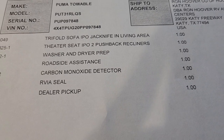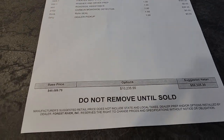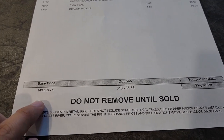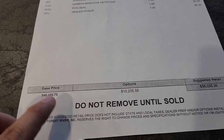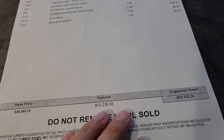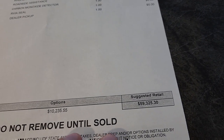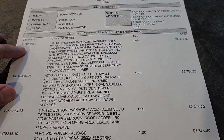Standard RV inclusions are also here: roadside assistance, carbon monoxide detector, RV seal, and dealer pickup. The base price, not including freight or any options, was $49,000. With all the packages and options, it's right at $10,000 in added value, with a suggested retail right at $59,000. That does include the two required packages listed on the build sheet.